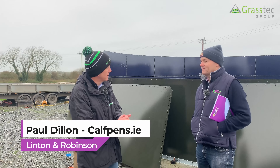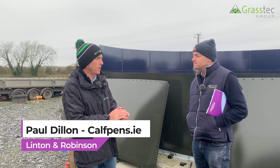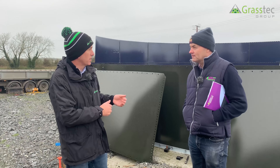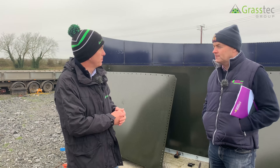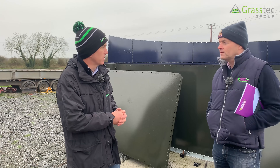So Paul, we've come back to Kerry here today to see the construction of a slurry tower that you've sold here at our farm. For our viewers, a lot of people know what they look like in the end, but we've come back to see the construction, the various components, and to discuss the various aspects of how to build a slurry tower. Why are people buying the tower versus other solutions for slurry storage?